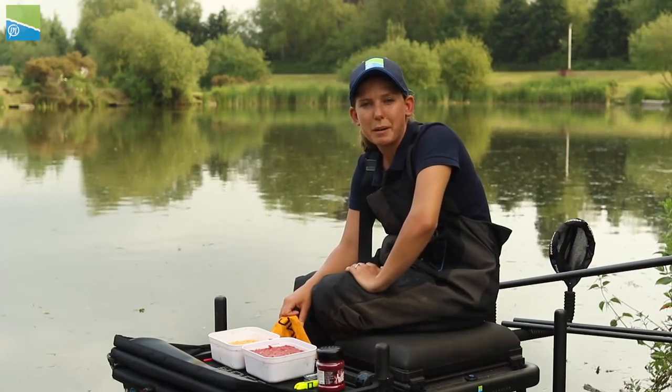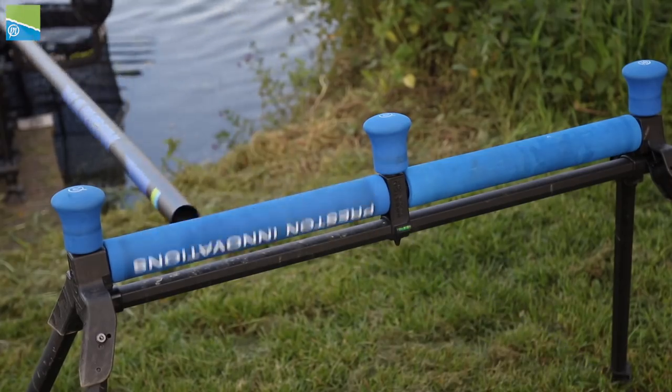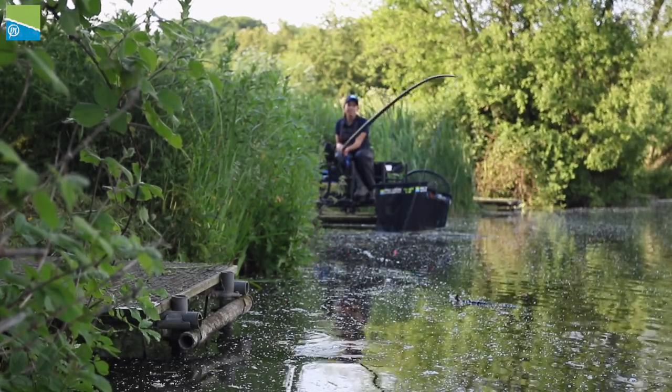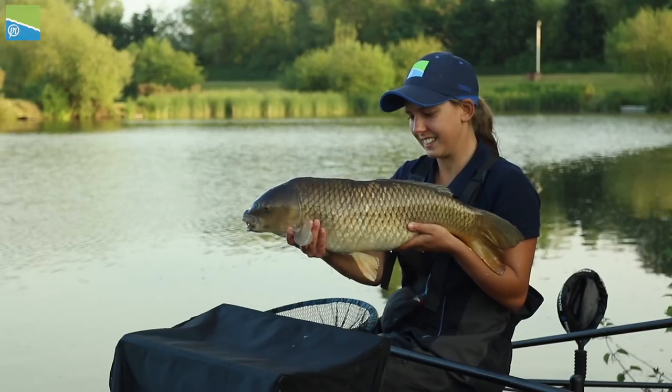Following on from the tip about balanced tackle, it's important to use a strong pole to go with this. Today I'm using the Response Margin. I know I can fish this pole to snags and it won't let me down — catch fish 20 pound plus. And I know when I give the fish a bit of stick when it's bolting off, the pole's not going to let me down. And they're the sort of fish that will win your matches.